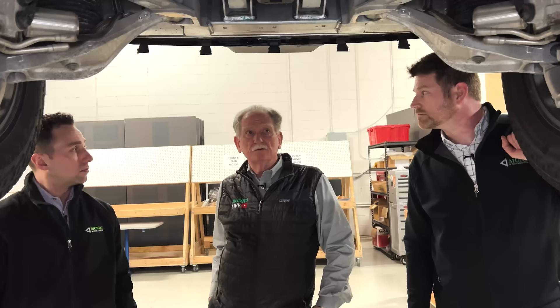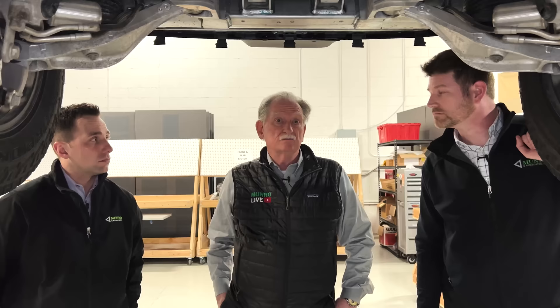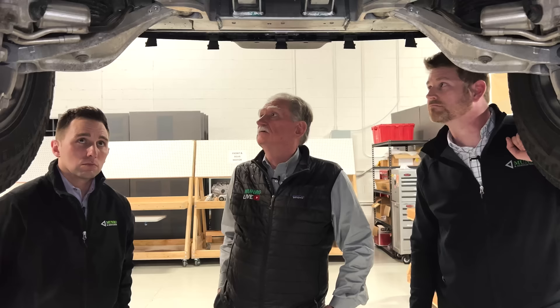Wrapping it up — I'm pretty happy that I bought this. It'd be nice if we could tear it down further, but I'm glad I bought it. I'm keeping it for myself; I think this may be the last vehicle I ever buy. Thanks for watching Monroe Live here on the Rivian look-under. No, I'm not going to let anybody tear it down any further. Thanks a lot guys — we'll see ya.